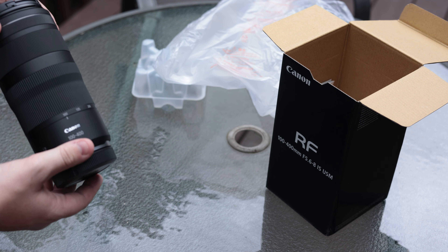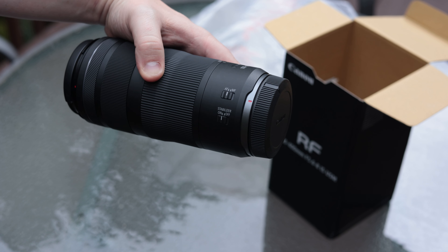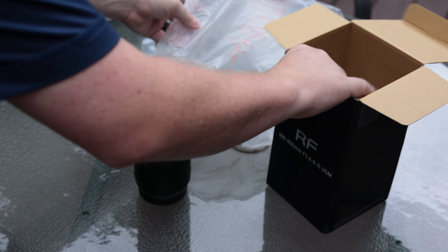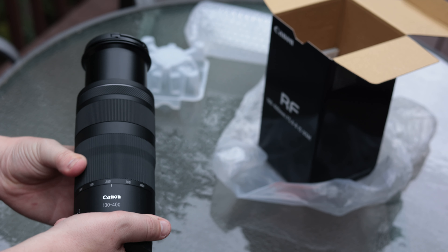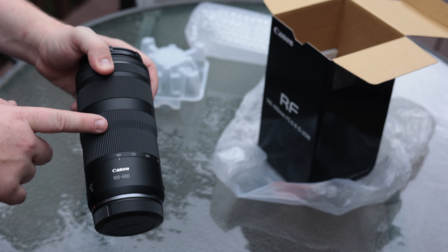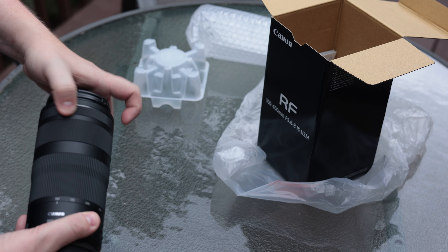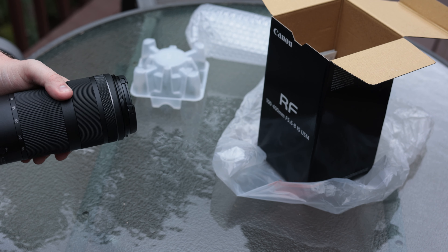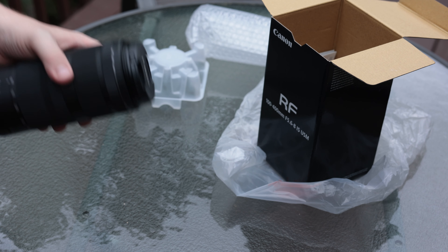All right, so we've got the 100 to 400 millimeter. It's got a locking mechanism so you won't have any lens creep. There's an autofocus and manual focus switch, as well as a stabilizer on/off switch. It starts at 100 millimeters and you turn it out to 400 millimeters. The very first ring is your zoom ring, the middle ring is your manual focus ring, and then you have a control ring on top. A lot of people like to program that to aperture or ISO — personally I typically don't use the control rings, I grew up using the command dials on cameras.